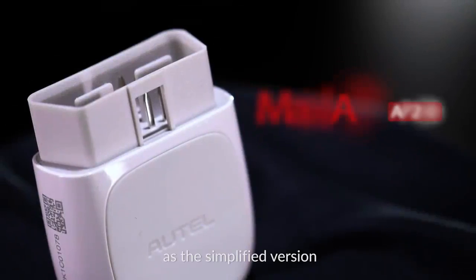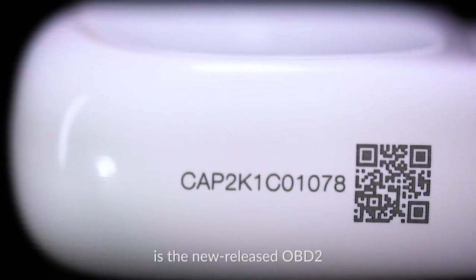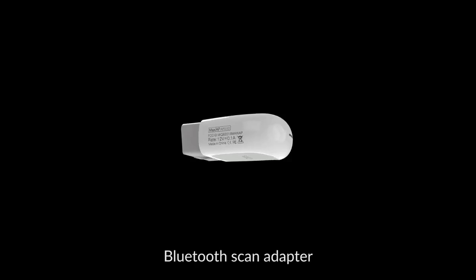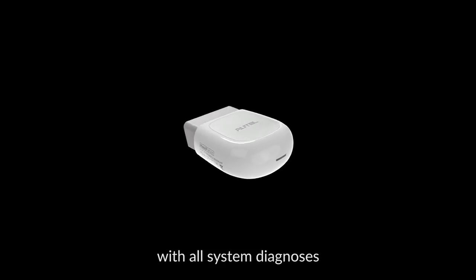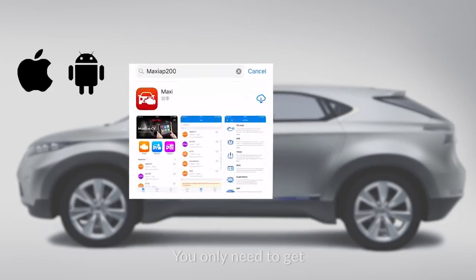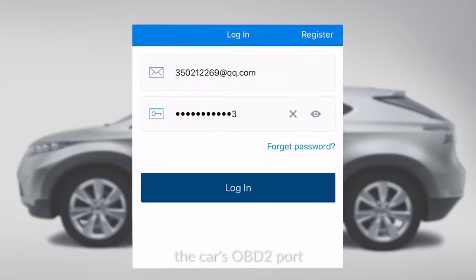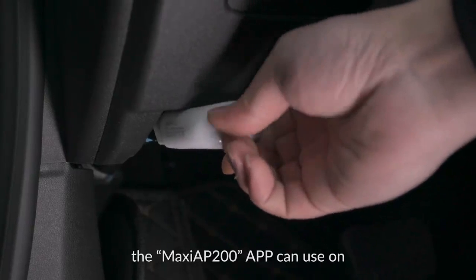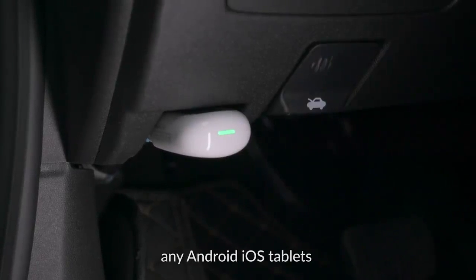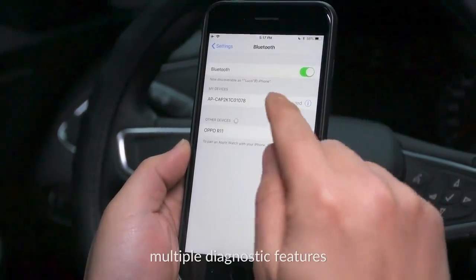Autel AP200, as the simplified version of MK808 and MX808, is the new released OBD2 Bluetooth Scan Adapter, with all system diagnosis and 19 special functions. You only need to get the Bluetooth dongle plugged into the car's OBD2 port, and after the registration, the Maxi AP200 app can be used on any Android or iOS tablets or smartphones to view multiple diagnostic features.